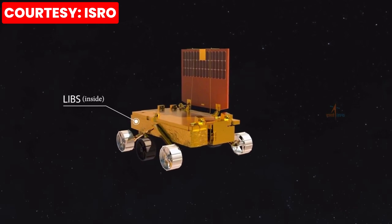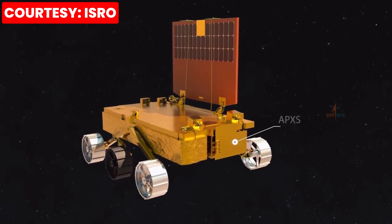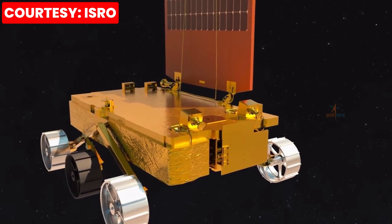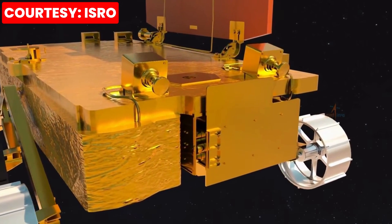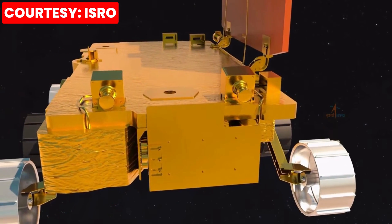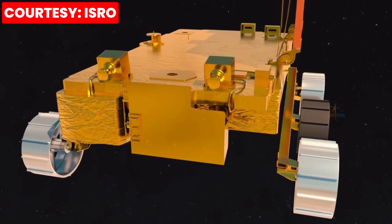These payloads are LIBS – Laser Induced Breakdown Spectroscope and APXS – Alpha Particle X-ray Spectrometer. LIBS will derive the chemical composition and infer mineralogical composition of the lunar surface, whereas APXS will determine the elemental composition of lunar soil and rocks around the lunar landing site.